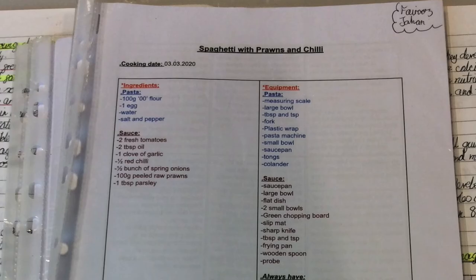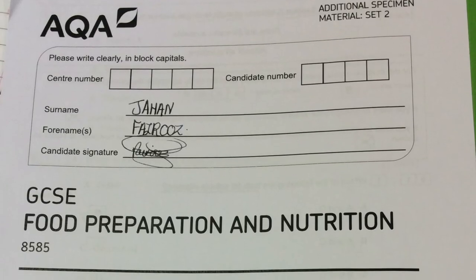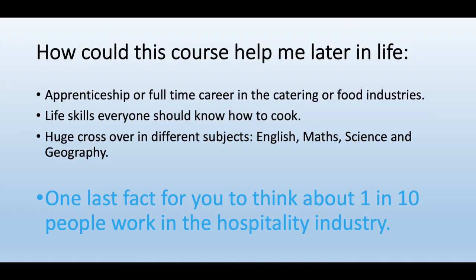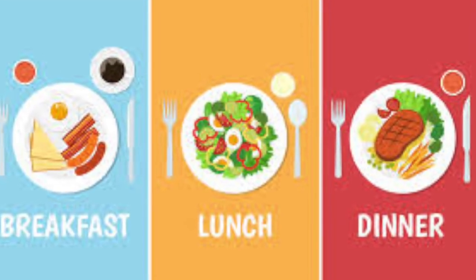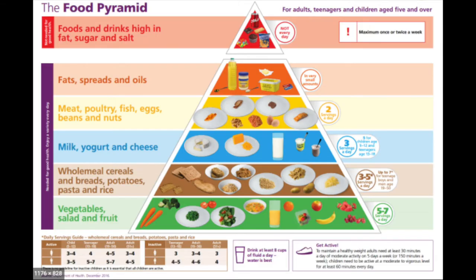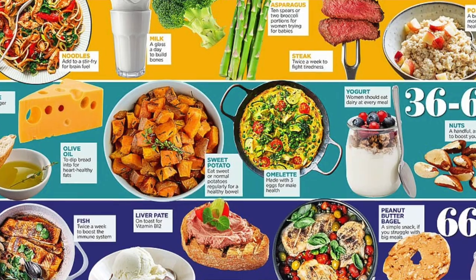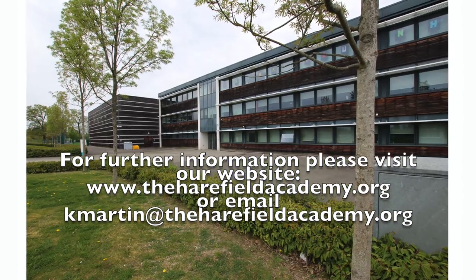This written assessment is 15% of your overall final grade. You also have one practical assessment which is 20 hours of supervised study, where you have to plan, prepare, and cook three dishes in three hours which meet a particular dietary requirement — for example, cook three dishes suitable for a teenager. This is 35% of your final GCSE grade.